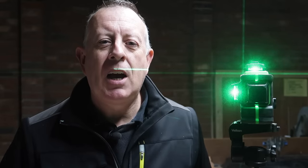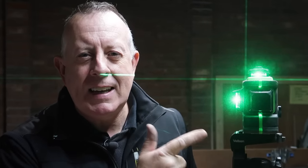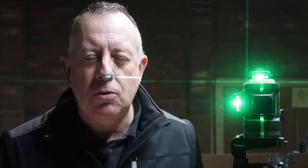Hello there, welcome to Proper DIY. My name is Stuart Matthews and today I'm going to explain what I find having a 360-degree laser level absolutely essential for the work I do, and why for less than the cost of a tank of petrol every serious DIYer should have one.